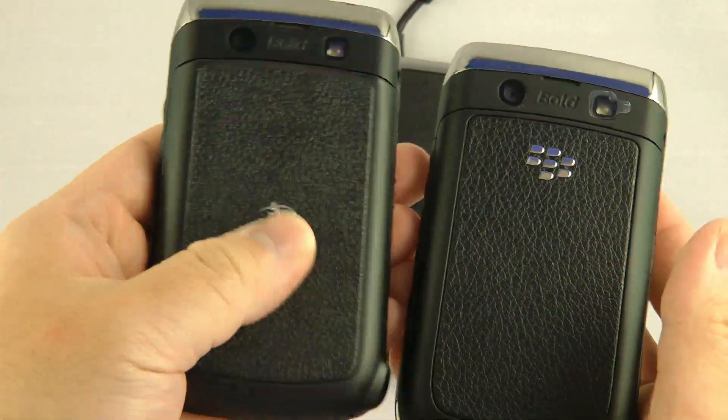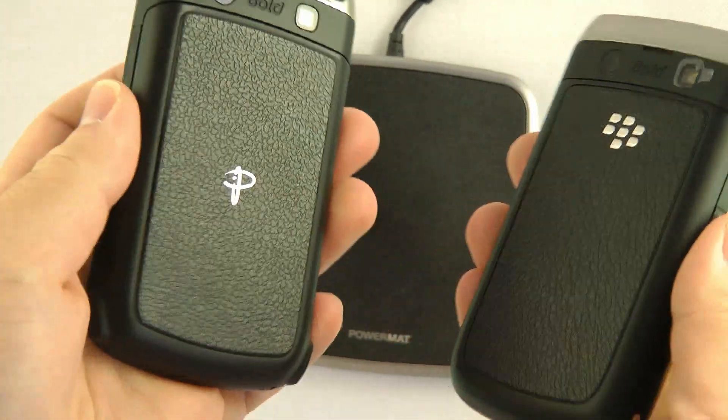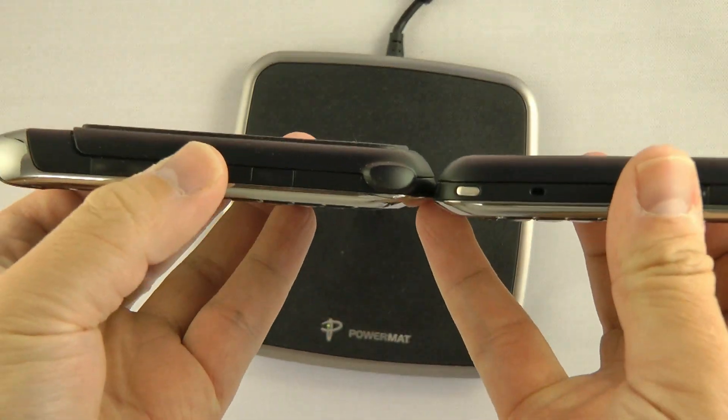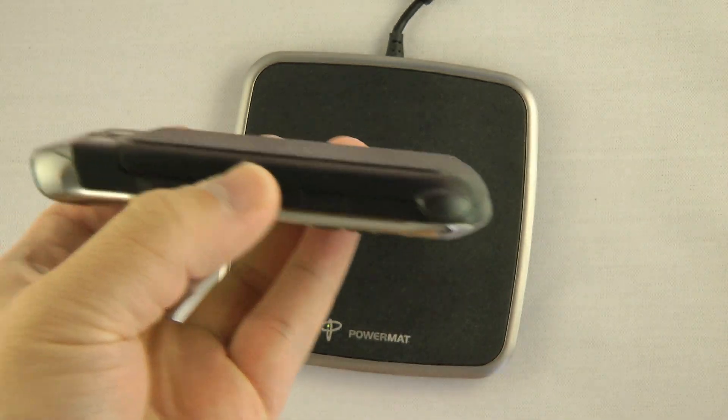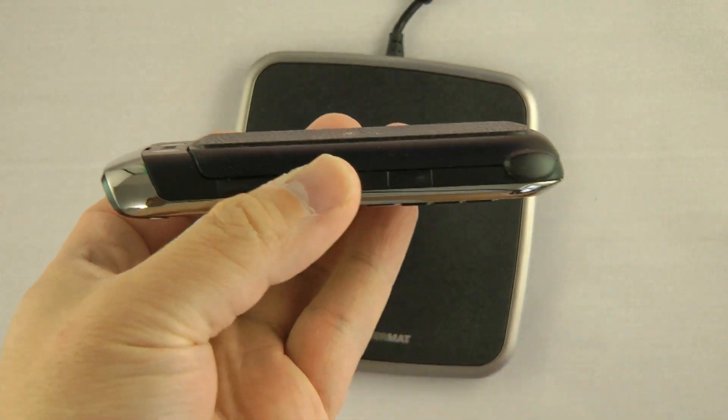Only the regular one feels like leather and the Powermat one feels like plastic shaped like leather. The Powermat does add a tiny bit of thickness. How much thickness, you ask? Let's find out.